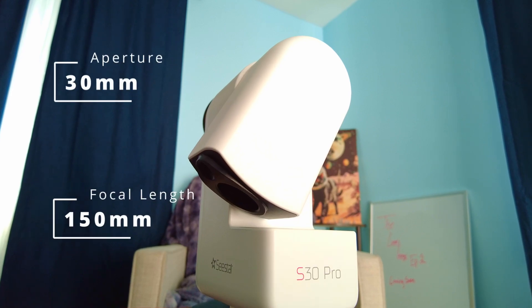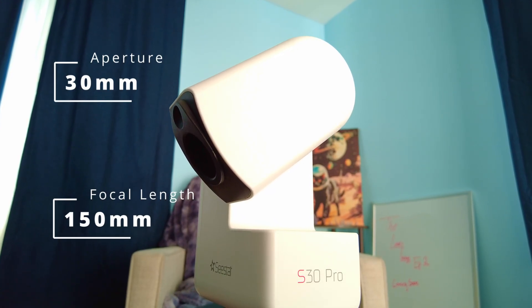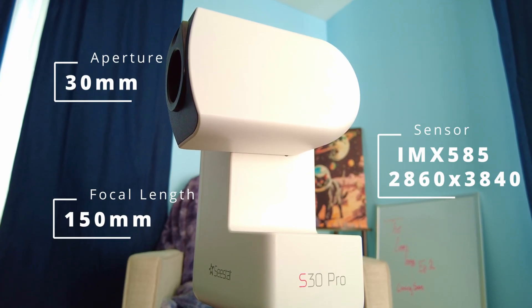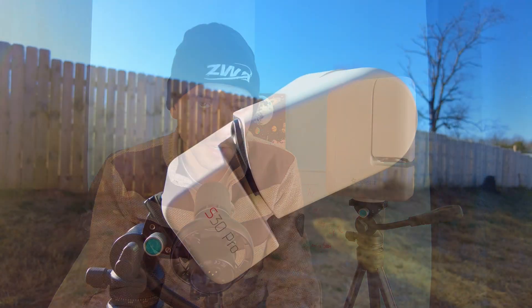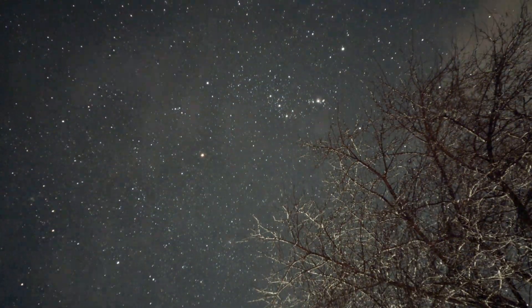Looking at the S30 Pro, it has the same focal length and aperture, but there is a huge difference with the sensor. Rather than using the IMX662 sensor, which has a resolution of 1080 by 1920 pixels and a pixel size of 2.9 microns, the S30 Pro uses the popular IMX585 sensor with a resolution of 2860 by 3840 pixels. The wide-angle lens shares the same resolution for high-quality Milky Way shots and night-lapse videos. The S30 Pro also doubles storage from 64 gigabytes to 128 gigabytes, making up for those larger shots and providing enough space for longer time-lapse and night-lapse videos.